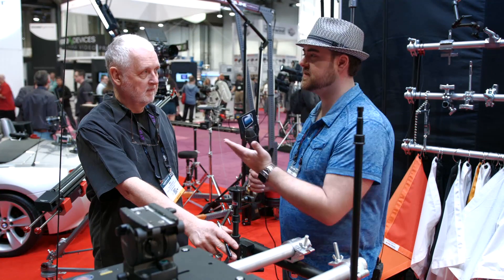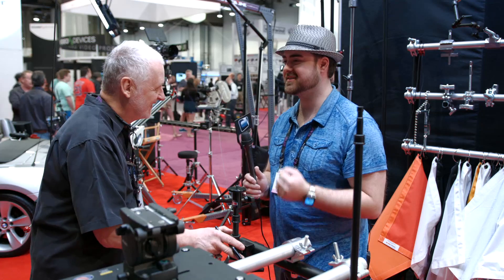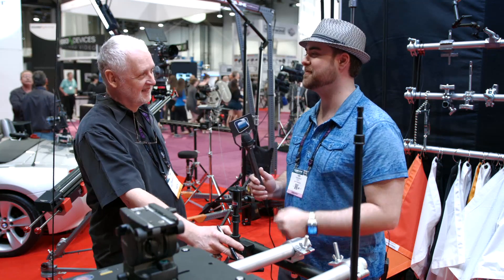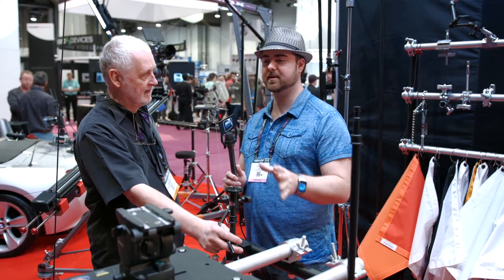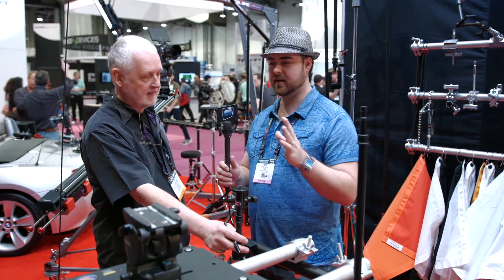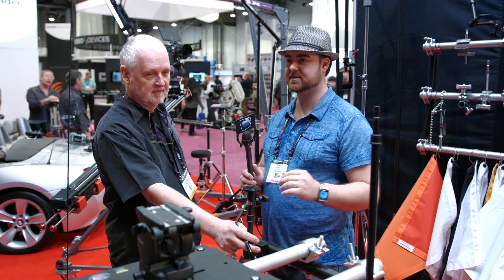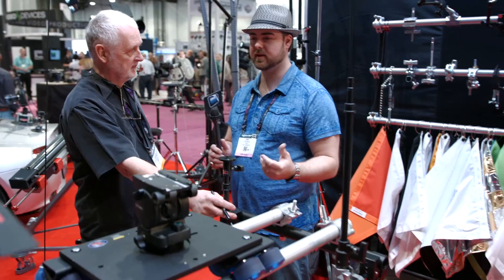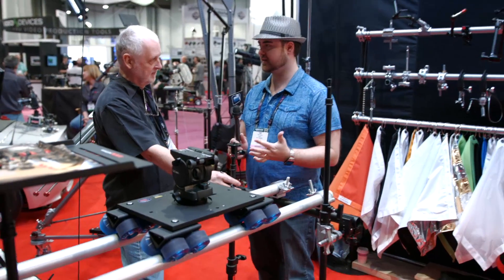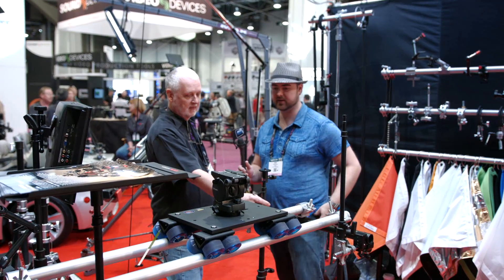We're here at the Matthews booth checking out some new products with Bill. I always love stopping by Matthews because there's always a new cool way to rig something up, which is always the challenge we run into. You have a unique approach to carts, dollies, sliders, and rigging. You've got a very unique design to this product that will allow people to condense stuff together and allow them some unique shooting options, so why don't you take us through your new product.